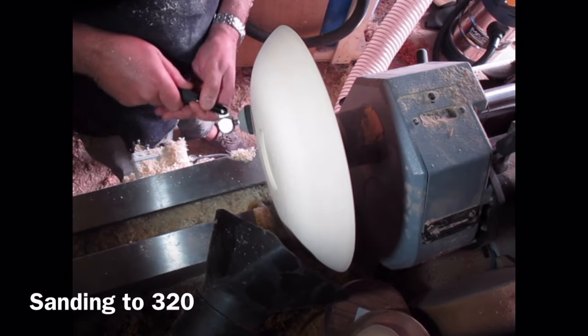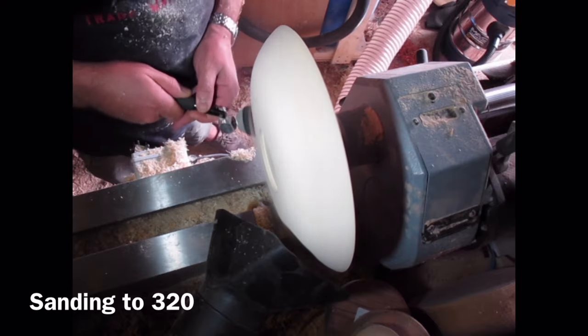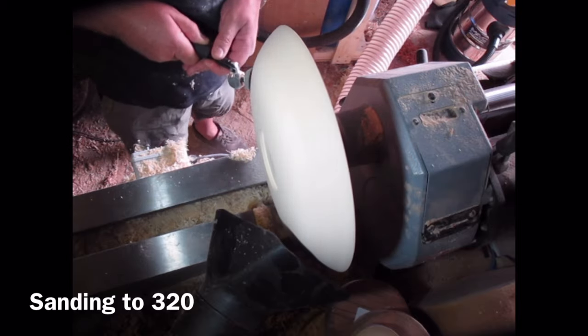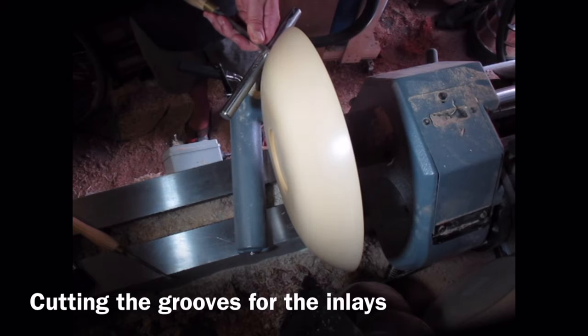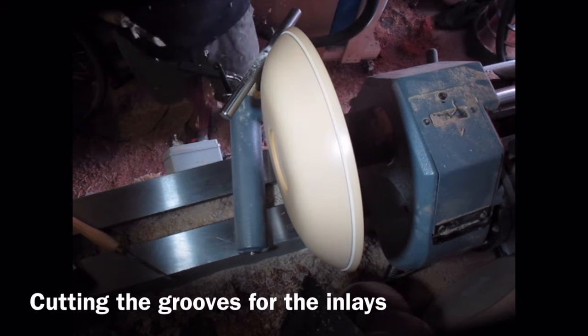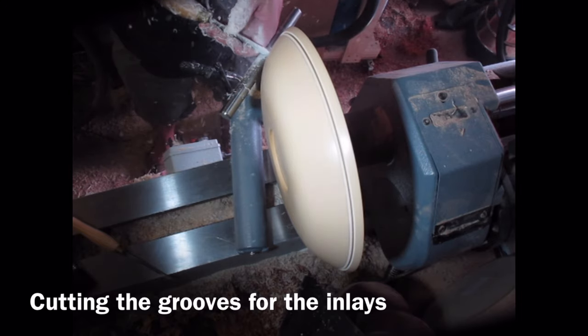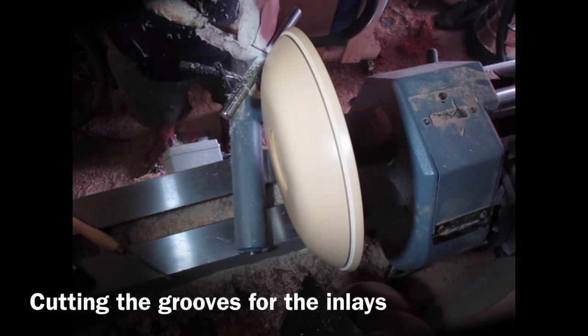Now I'm using the Simon Hope rotary sanding system just to remove any trace of tool marks. I start at 120 grit and go up to 320. I've coated the blank in two coats of sanding sealer and I'm beginning to cut the grooves for the Milliput inlay using a parting tool. The first groove is roughly two parting tools width and the second groove is a single parting tools width.